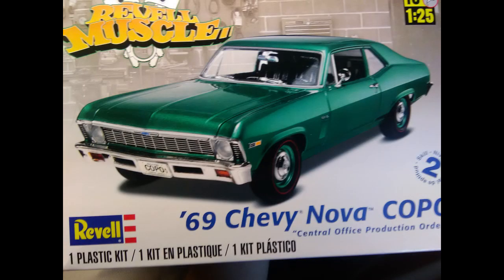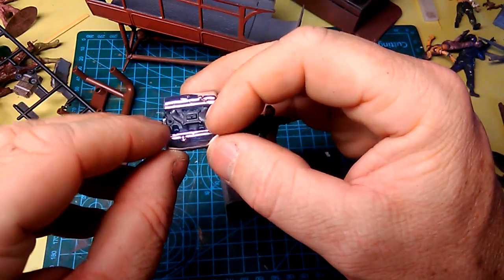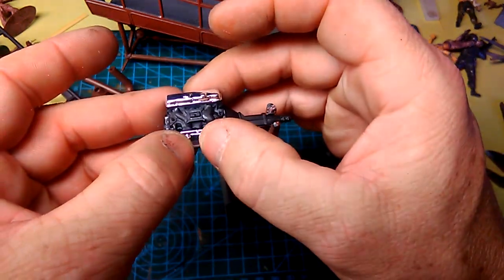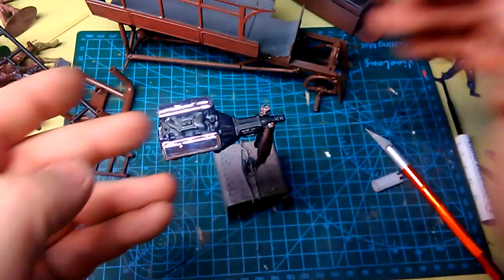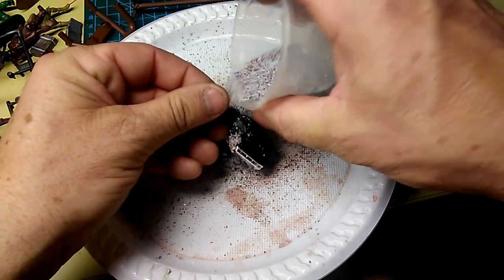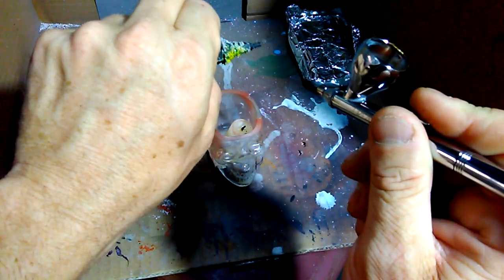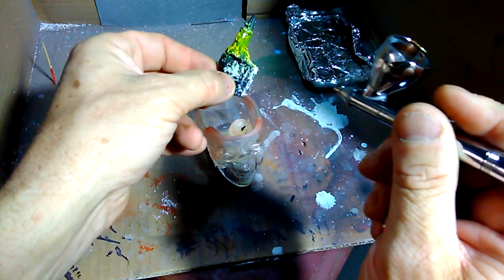In this kit I found this engine which was grossly overscaled. Perfect for life. Naturally I painted the gearbox yellow, because all gearboxes need to be yellow.